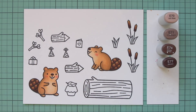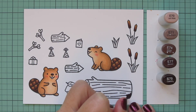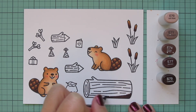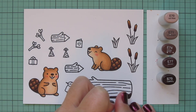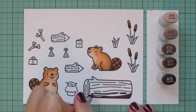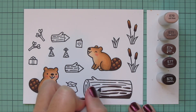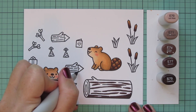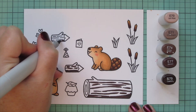I'm moving on to the wood, and I wanted to do something really different. Typically I use the E50s for wood — that's kind of my go-to — but since I already used it on the beavers I wanted the wood to look really different. So I decided to go with the E70s, which are kind of a grayish-brown — a really nice blend between gray and brown.